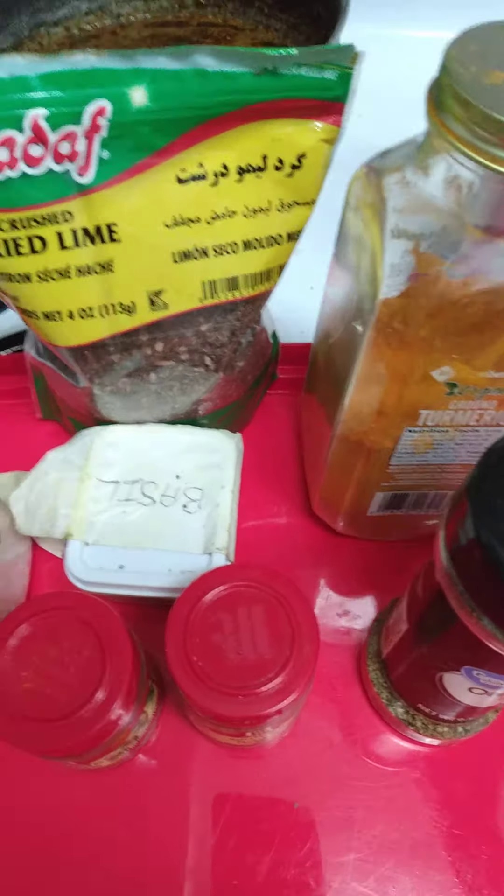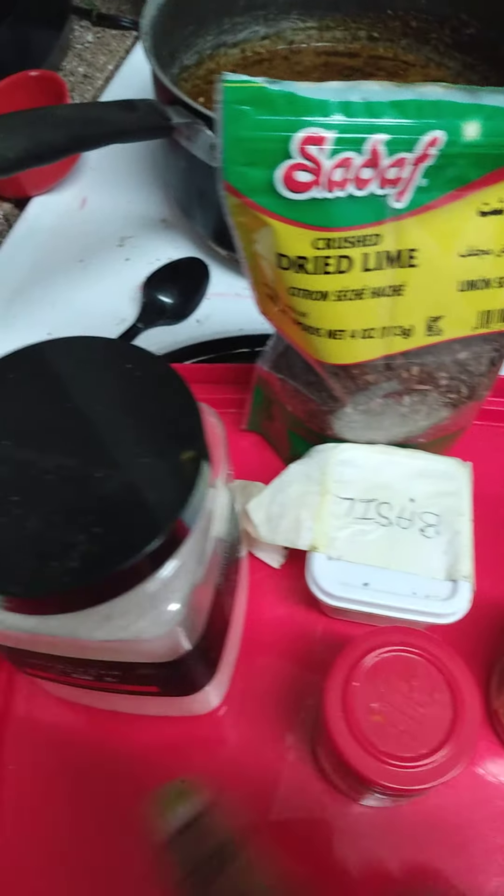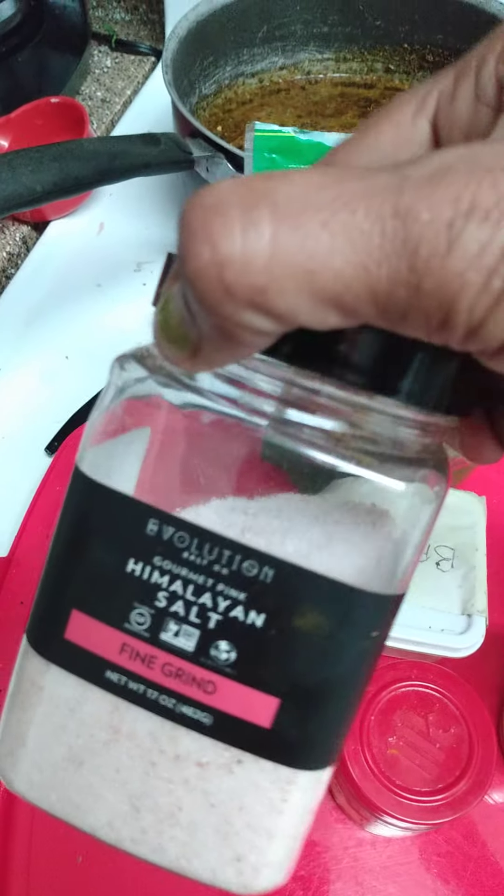Oregano, sage, thyme, dried lemon, another form of Himalayan salt, and sea salt.